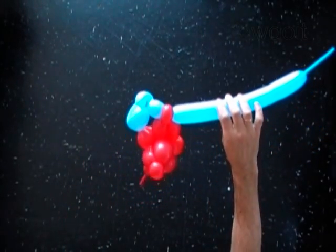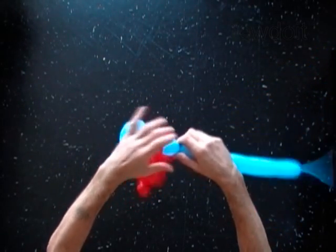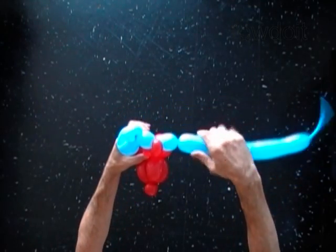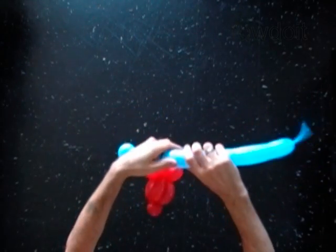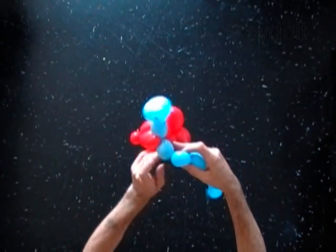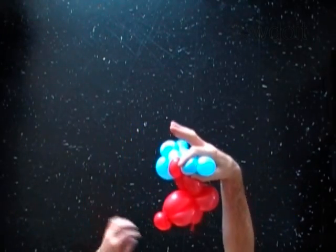Twist the fourth one inch bubble of the blue balloon. Twist the fifth soft one inch bubble of the blue balloon. Lock both ends of the fifth bubble in one lock twist.